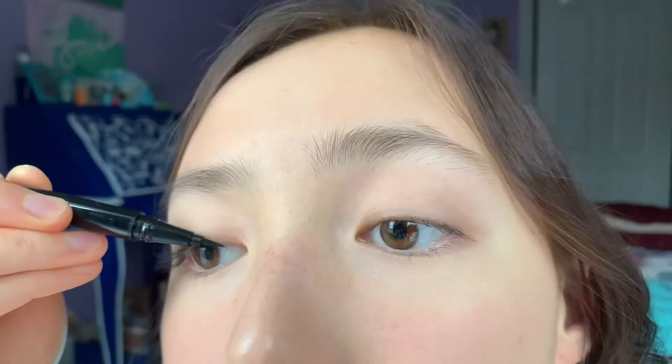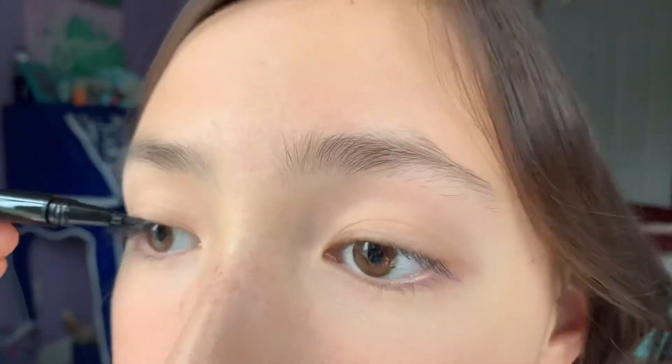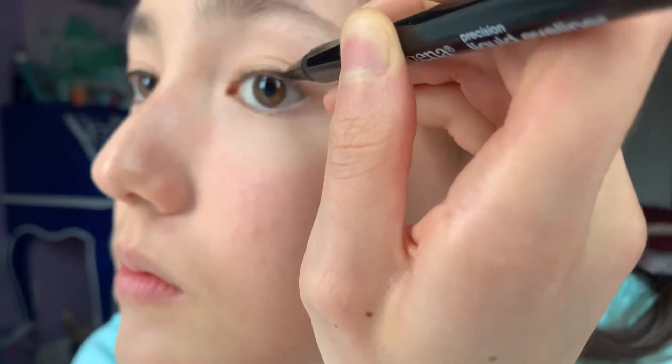I'm using the Neutrogena Precision Liquid Eyeliner, which I got at Walmart. What I'm doing is taking the liquid liner from the inner corner of my eye and extending it all the way to the outer corner, then extending it a little further with a small wing. You can get creative with the angle, but I did mine more straight with a slight upward angle. At the end I connected the bottom part to the wing and tried to make them look even — mascara and eyeshadow help with that.